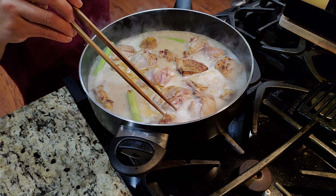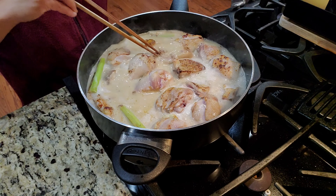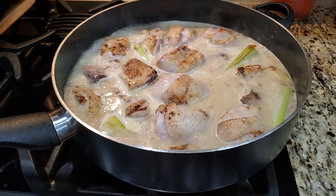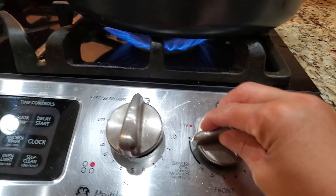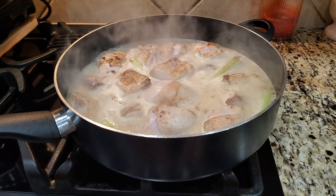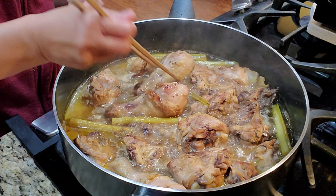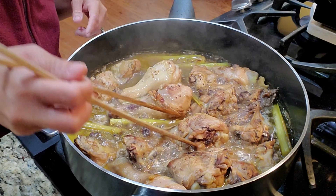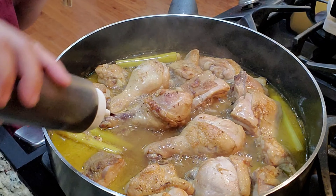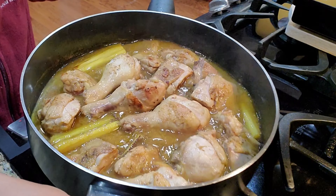I also add about a couple of teaspoons of curry powder. Turn the heat down to simmer and let it simmer for about 10 minutes or so. Halfway through — around 10 to 15 minutes — just turn the chicken and add a little soy sauce, maybe one to two teaspoons.